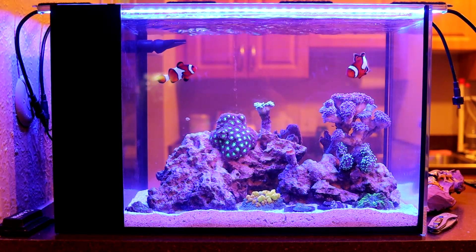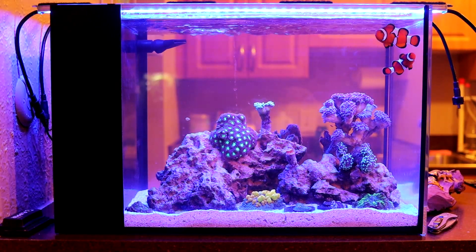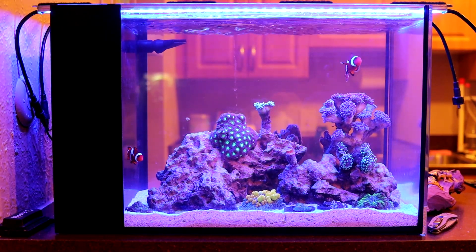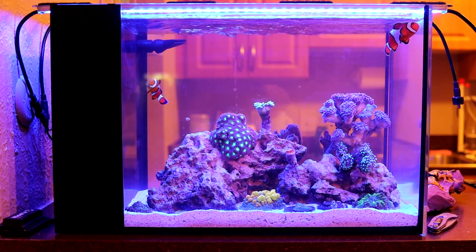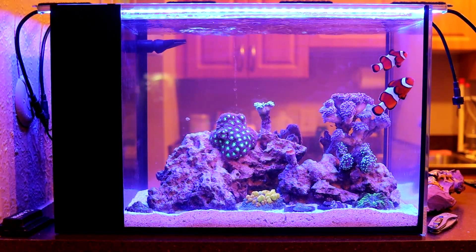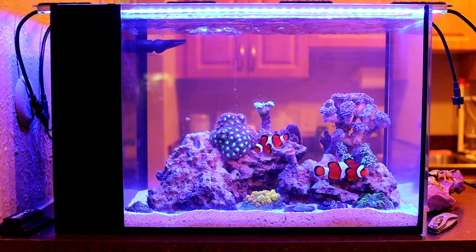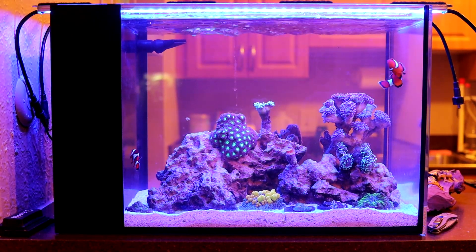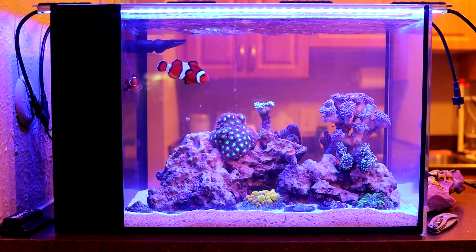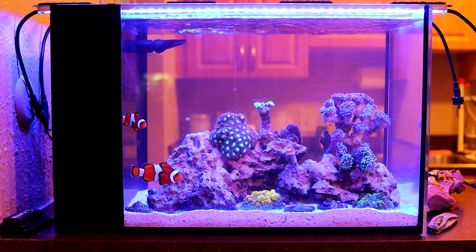I didn't take out the UV sterilizer but I moved it to the chamber where the little filter sponge and carbon go. It does seem like it's slowly getting a little more clear — not as fast as the first 12 hours, but it's getting there. I may actually put a carbon reactor on here. Right now I just have a bag of chemical filtration media in there, not doing it perfectly. I might run a carbon reactor for a couple days and see if that clears it up, or just keep the UV sterilizer on and let it slowly get better.